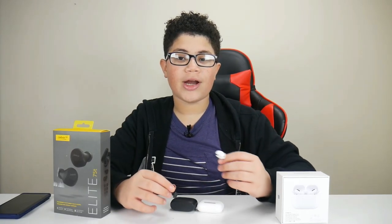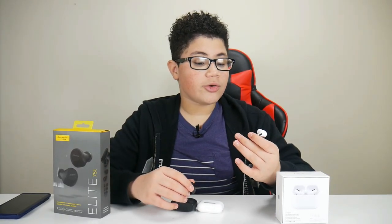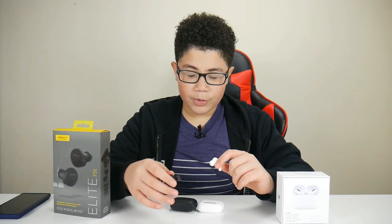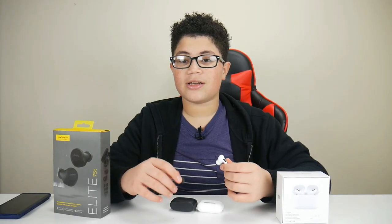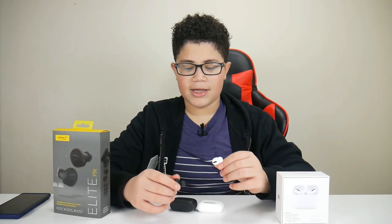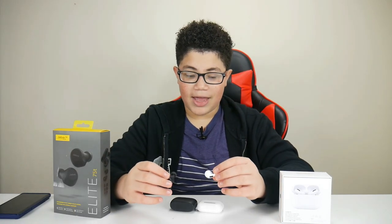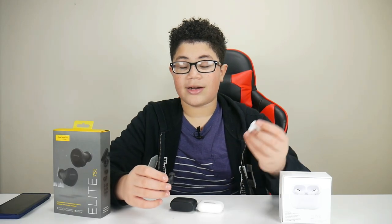For multi-platform capabilities, the Jabra Elite takes the cake because you can use them with an Android or an iPhone and still have the same functions. For the AirPods, it's Apple only. If you use the AirPods with an Android, the motion detection won't work — so if you take them out while watching a video, the video will keep playing. That's a minus point. I wish Apple would have let their AirPods work with other platforms like the Jabra Elite does.